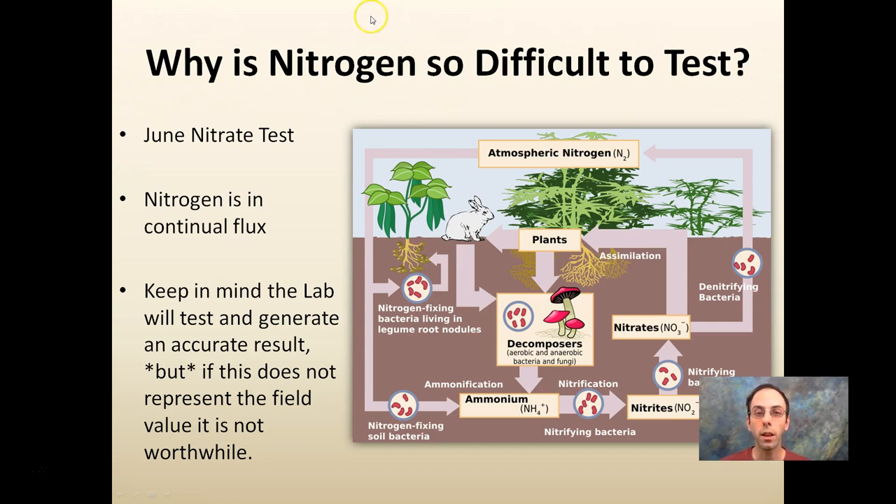Nitrogen — why is it so difficult to test? Why do some labs not test for it? To get an accurate result you need to do a nitrate test. Nitrogen is in constant flux, constantly changing. The lab will generate an accurate result for the lab, but if it doesn't represent your field it's not worthwhile. The June nitrate test is the best way to estimate the nitrogen in your field. It's taken in June, you want to sample down 12 inches — a little deeper — and you don't want to put it in a plastic bag; you want a paper bag so it breathes. Get it to the lab as soon as possible. Typically people will drive it directly to the lab to get the most accurate results representing their field conditions.